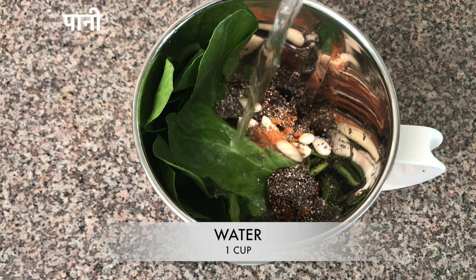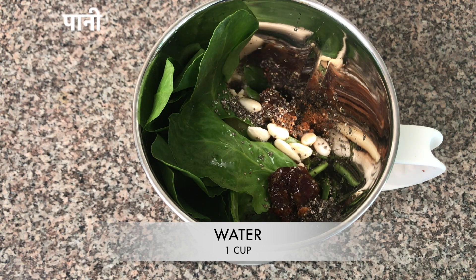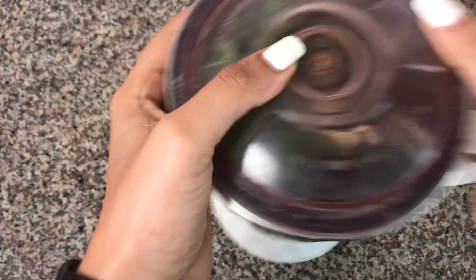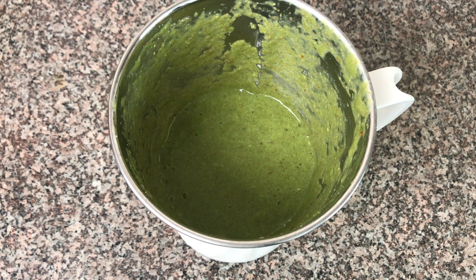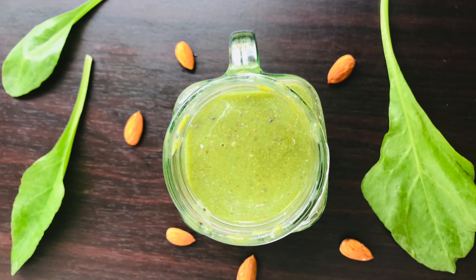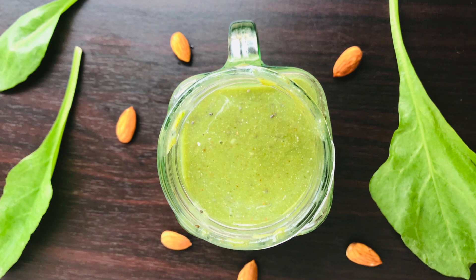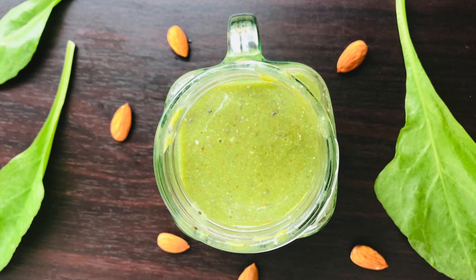Then we'll add one cup of water to it. You can adjust the quantity of water according to how you like your smoothie — if you like it thick then add less water, and if you like it a little runny then add more water. So it was that easy! I hope you like this recipe.